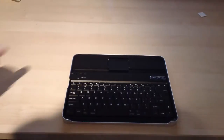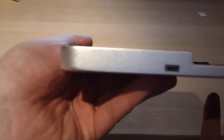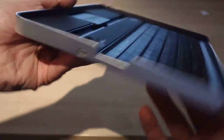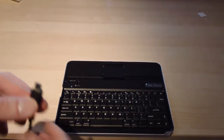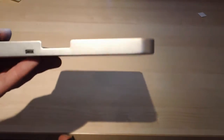So the next thing to do is to actually charge the keyboard, and we do that via USB. See on the corner there's a little USB port. So you plug the USB cable into your computer or any other powered USB device, and you just make sure you plug it in the right way.